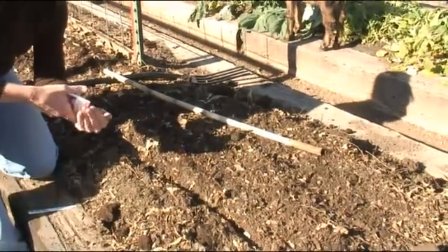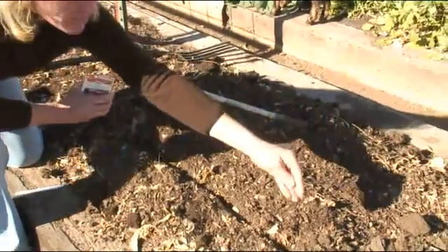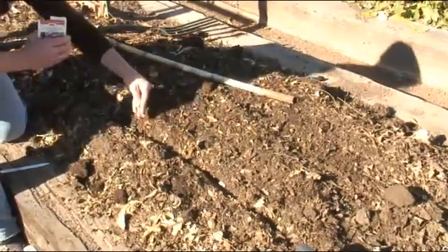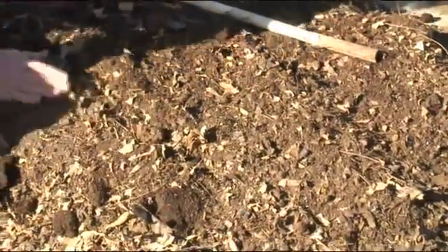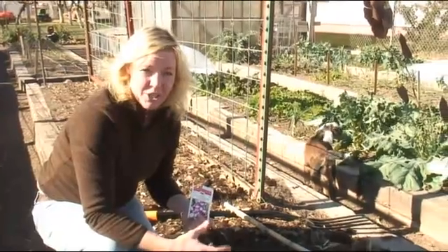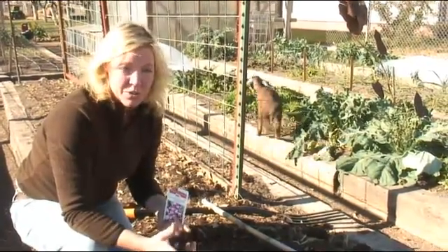Turnip seeds are best planted in the springtime, about six weeks before your last frost. We'll just sprinkle the turnip seeds in here about one inch apart, cover them lightly, and then water them in well. We're going to want to thin them out to four to six inches apart. The best time to eat a turnip is when it's about no more than two inches across — that's when they're the most tender.